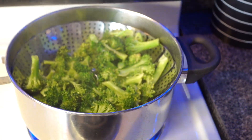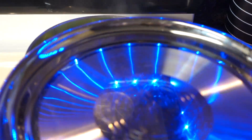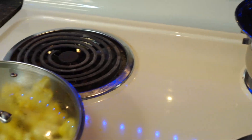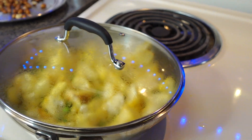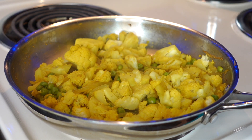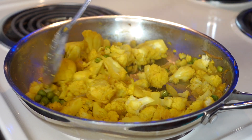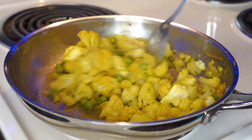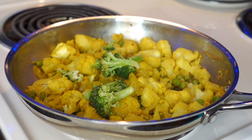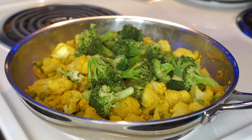Meanwhile, you can also add other veggies here. It is now cooked and ready — around 2-3 minutes and it is all ready. Steam it in this same way, it tastes really really good. Now I add broccoli on top — I don't cook the broccoli along with it, otherwise the taste becomes very weird and the color of the broccoli also changes.